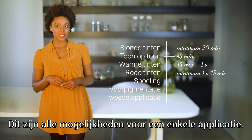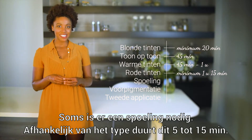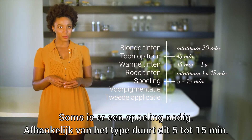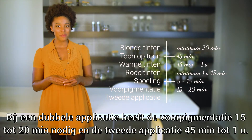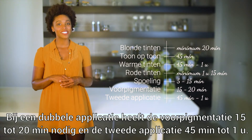These are all the possibilities for a single application. However, sometimes a color rinse is needed, which takes anywhere from 5 to 15 minutes depending on the requirements. If a double application is desired, we take into account 15 to 20 minutes for the pre-pigmentation and 45 minutes up to 1 hour for the second application.